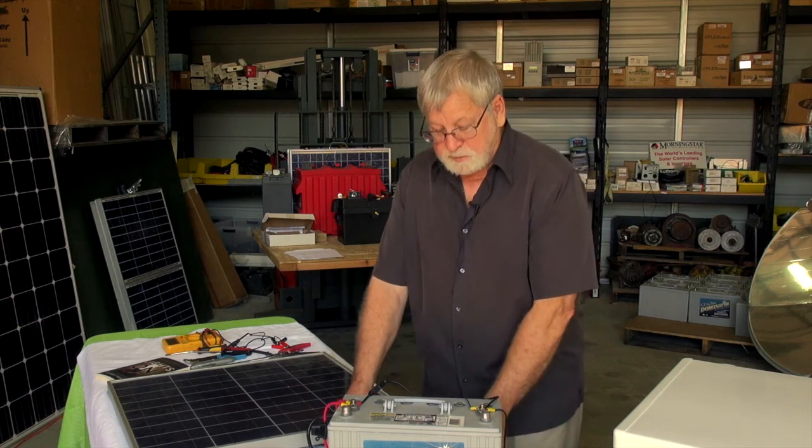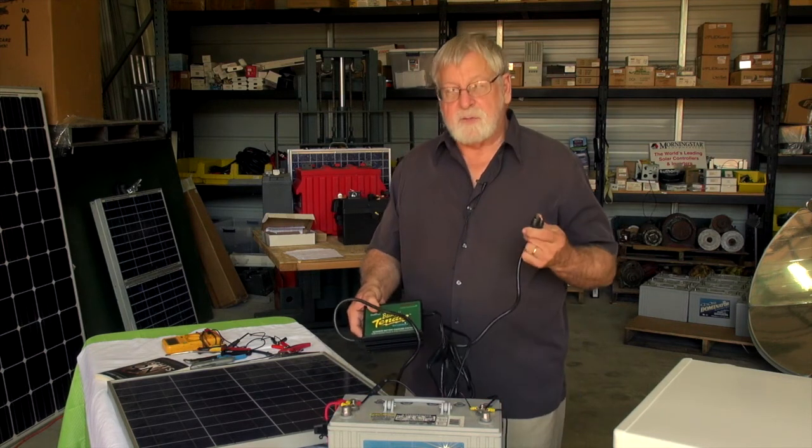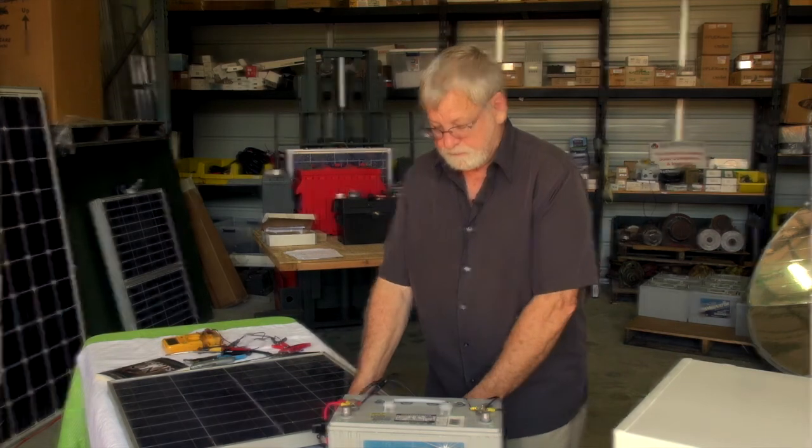If the grid does come back, or if you want to use a generator and power is available, it will start charging the battery again.